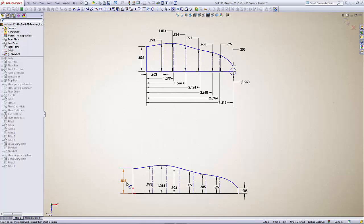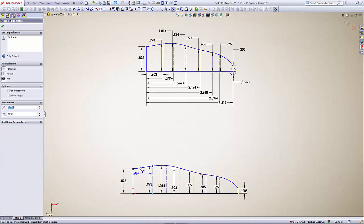Going through all the dimensions: 0.896 matches, 0.993 matches, 1.014, 0.924, 0.777, 0.685, 0.597, 0.205. Now we'll go through and set our length dimensions.